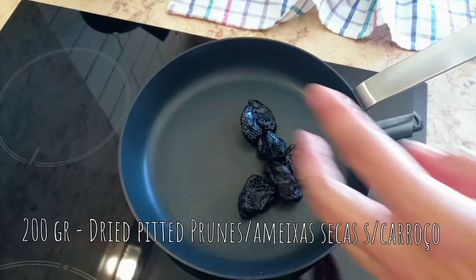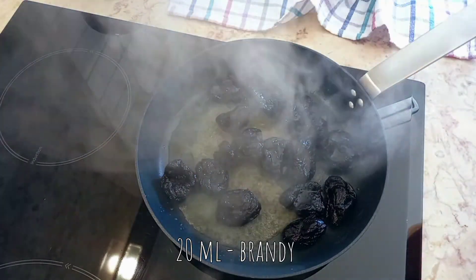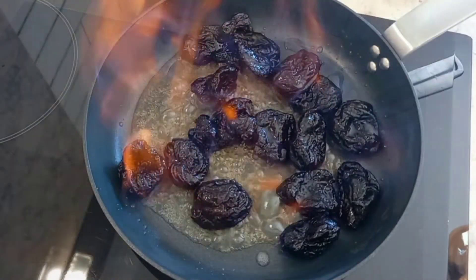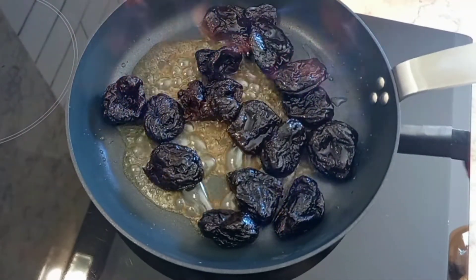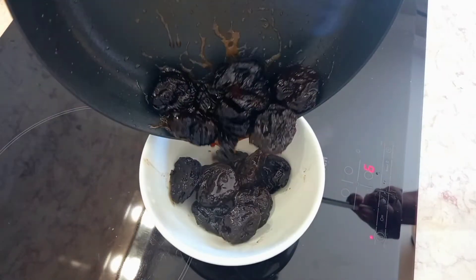Place in a pan pitted prunes, cover with a brandy or cognac and flambé the prunes. Transfer to a bowl and set aside.